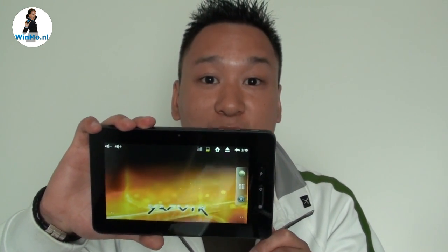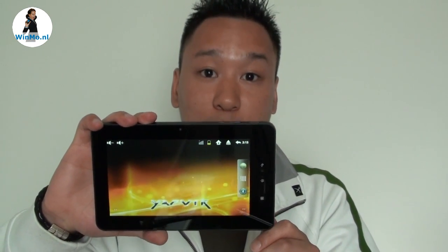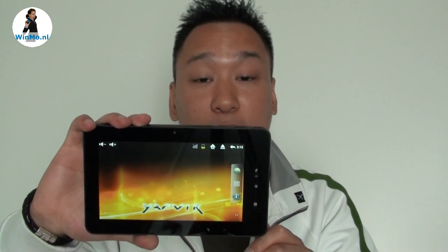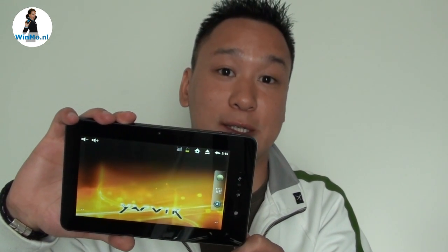You're watching a video of Winmo.nl, standing for We're in Mobile. My name is Jeremy, and here in my hands is the current latest model of Jarvik, the Tab 250. The first Jarvik Android tablet with a capacitive touch screen. Let's have a look at what is inside the box.